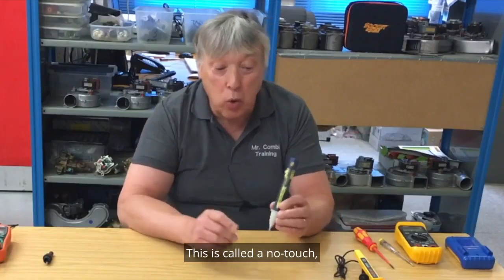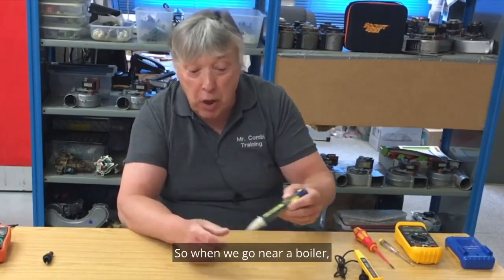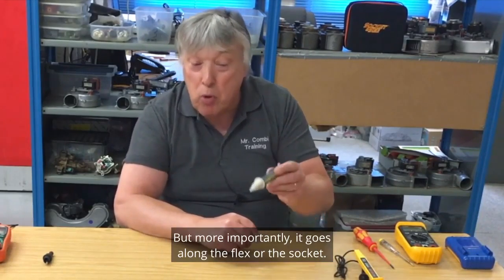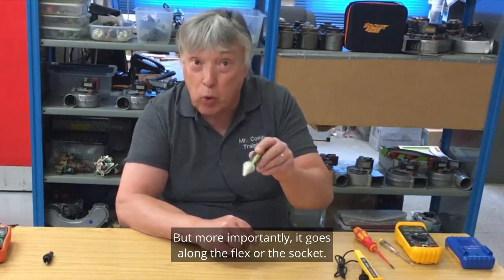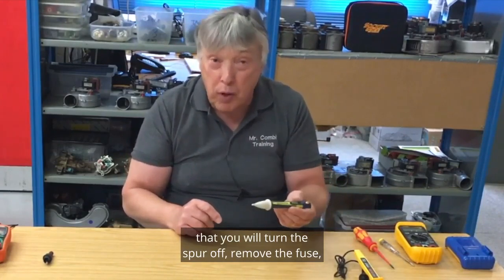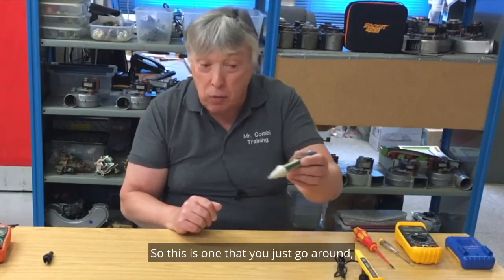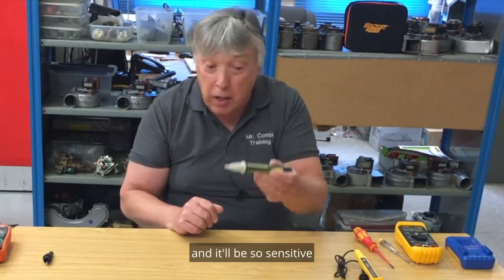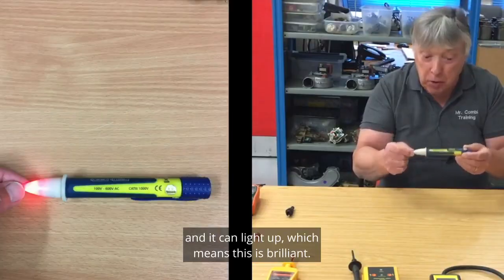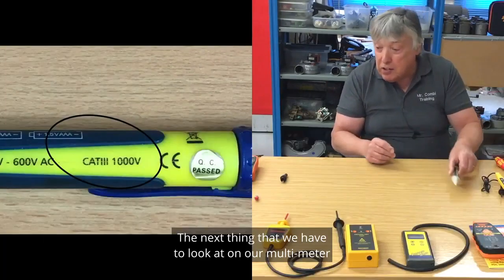Another tester that we must have is something like this — it's called a no-touch or voltage-free pen. When we go near a boiler you don't touch it; you just go somewhere near it, but more importantly it goes along the flex or the socket. Spurs have the problem that you turn the spur off and remove the fuse, but the boiler is still very much live. This pen is so sensitive that you could touch it with your finger and it lights up — which means it's brilliant. This is recommended, if not compulsory.